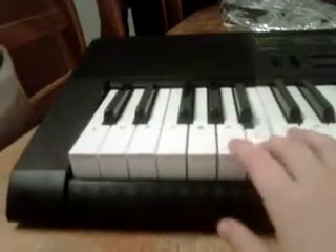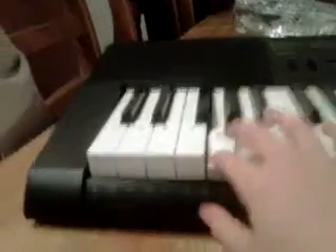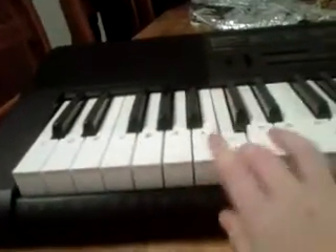G, B, B, A, A, G, A, A, G, F, F, G, G, B, C, C.